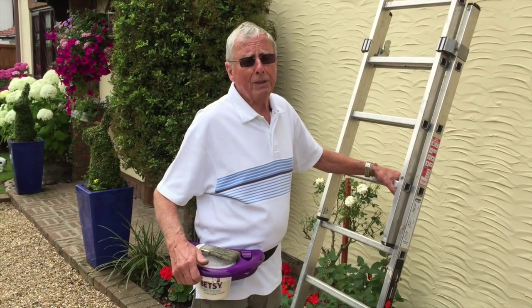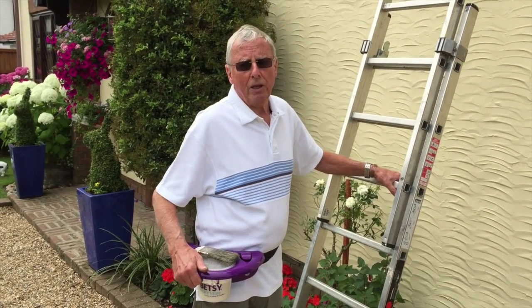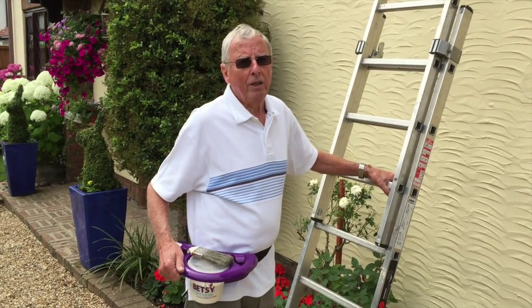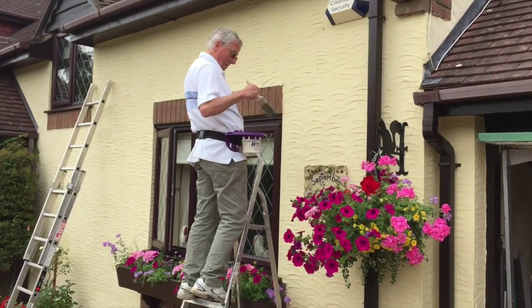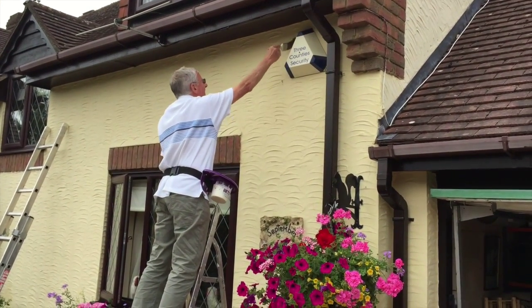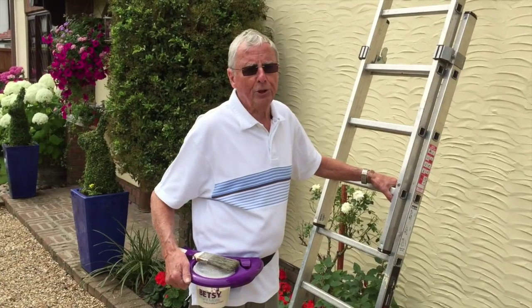I bought this Betsy Paint Mate two months ago and it has really assisted me in my decorating work and I think it is an absolutely fantastic item, especially for safety issues.